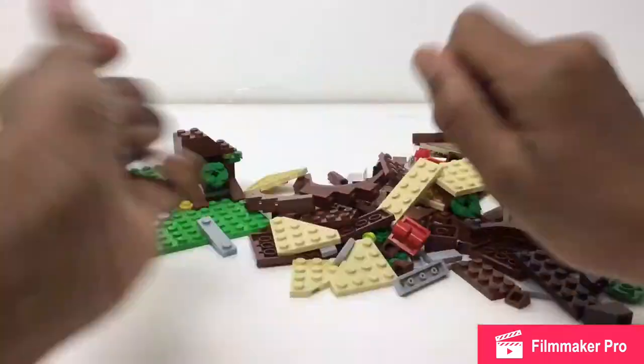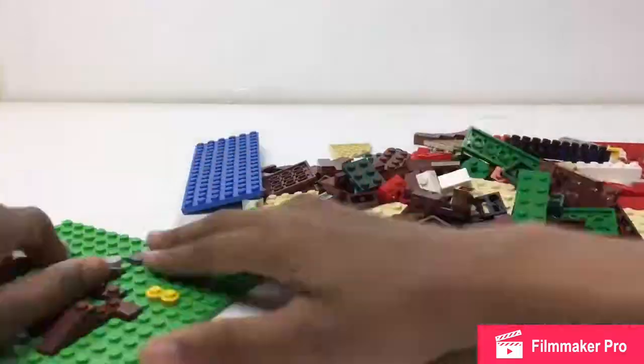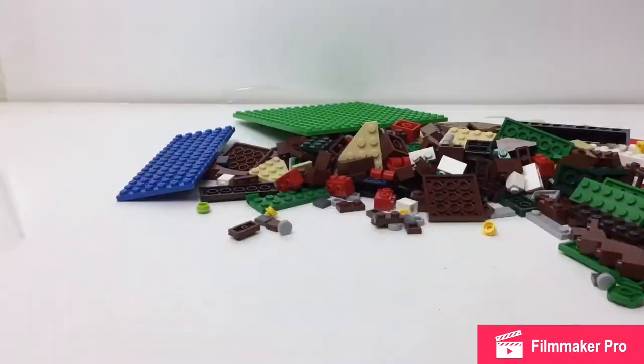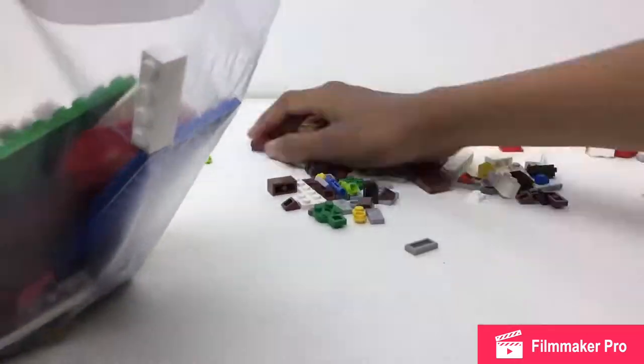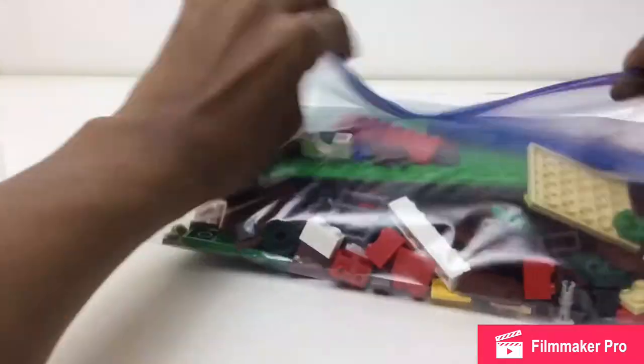After the move, once I get there, I'm going to do speed builds or time lapses of me putting sets together. A pretty popular Australian Lego fan does them — Jane Built It does it, M&R Builds does it — and it's always been in the plan.